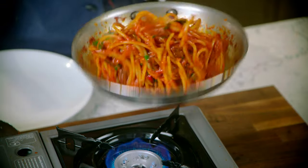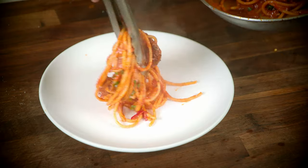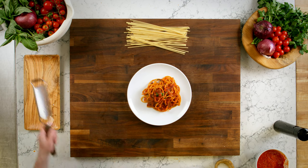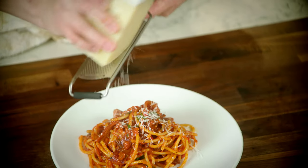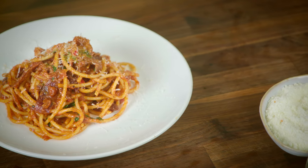See the pasta pulling away from the pan a little bit? That means it's ready. And we're just going to top off with a little bit of fresh pecorino to finish. And now you're ready to enjoy your bucatini amatriciana.